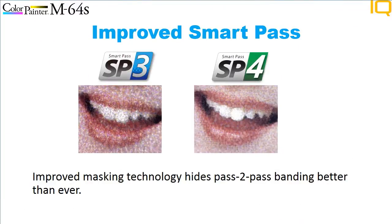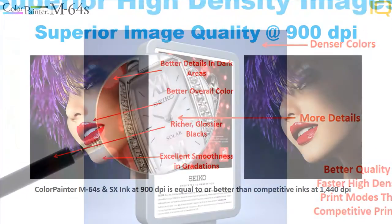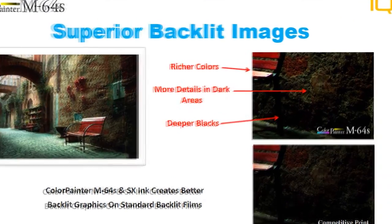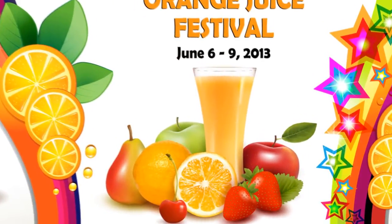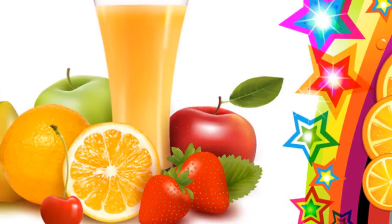Improved smart pass reduces and eliminates pass-to-pass banding, even on the most difficult substrates. SX Ink offers the highest pigment density in the industry, allowing you to print more color with less ink, resulting in more details in dark areas. On backlit films, the Color Painter M64S can produce images with deep dark blacks without losing details like other printers. It produces a better backlit than any other inkjet in its class on standard backlit films, using less ink at much faster speeds.